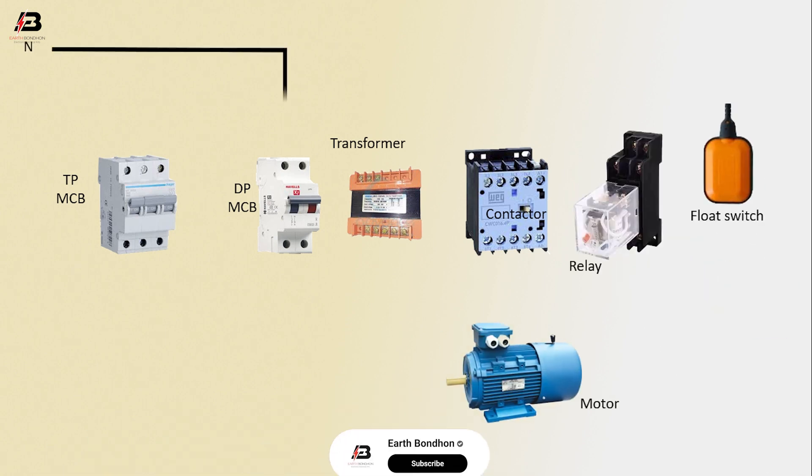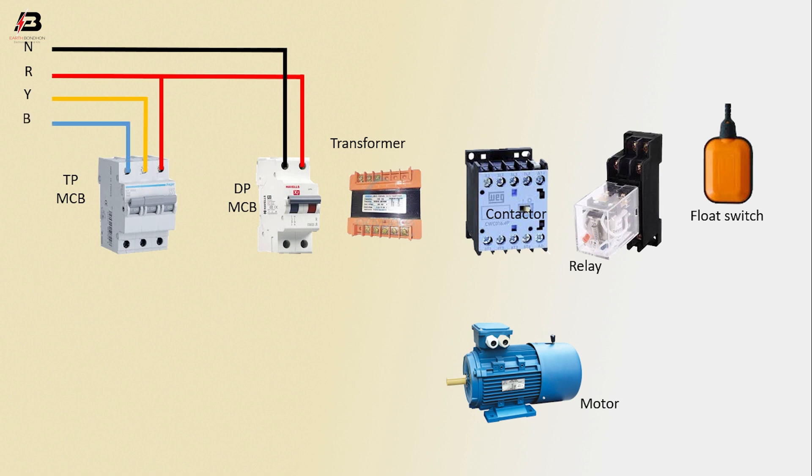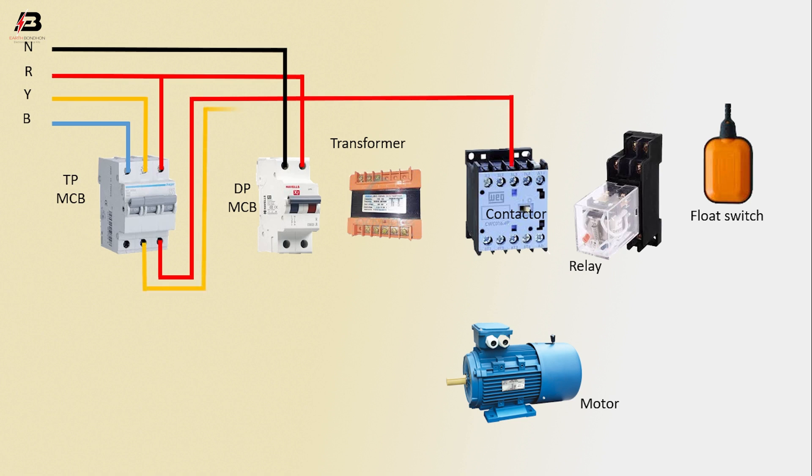Neutral and phase connections go as input to the DPMCB, and phase connections go as input to both the DPMCB and TPMCB. The second and third phase connections are also given as input to the TPMCB. The output connections from the TPMCB are then connected to the contactor — three output lines in total.